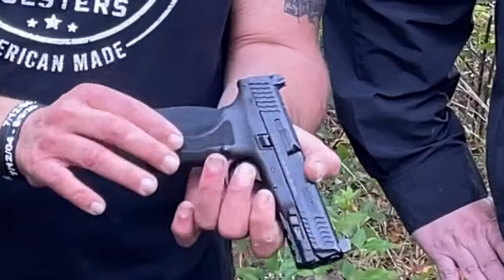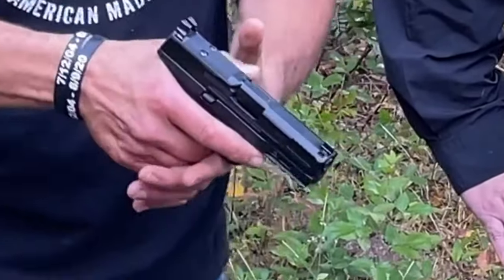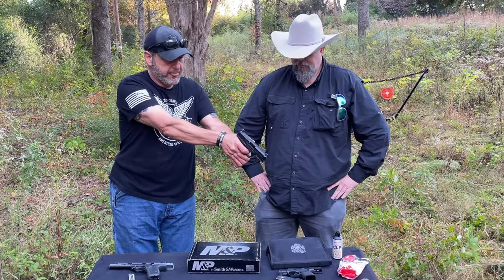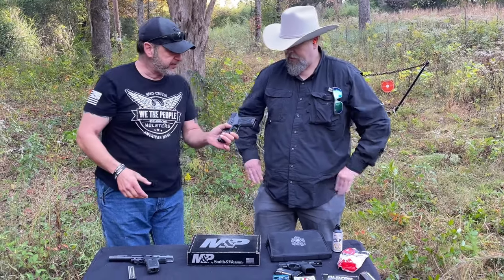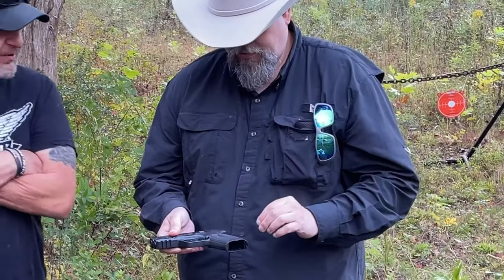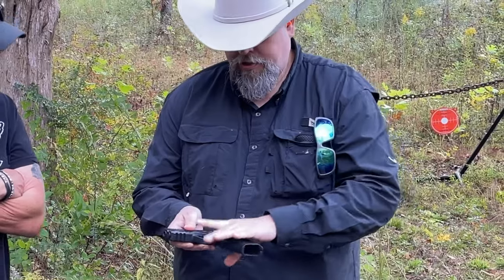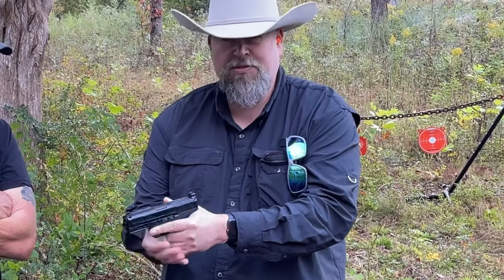The grip texture here is sandpaper-like and I really like it — this gun feels really good in my hand. The trigger on this is just amazing, about a four-pound pull, maybe under — super crisp and super nice. Dave's favorite thing so far is also that sandpaper-like texture; it feels rough in your hand but when you start to shoot it, it really locks in and helps you manage the recoil.